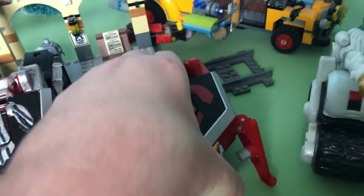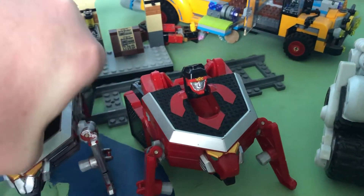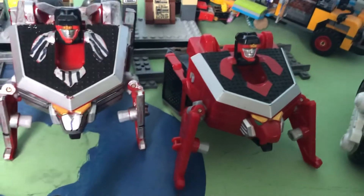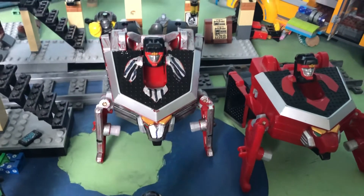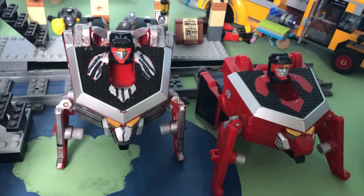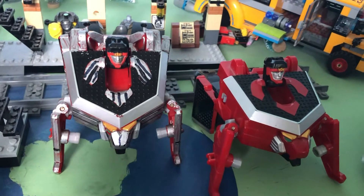The head moulding is literally the same. The reason why it's the same is because this was made to combine with the Bat Zord, and the Bat Zord is its own head. So I'll combine it with the other zords and you'll basically see what I mean.